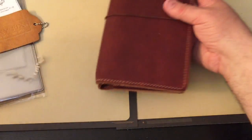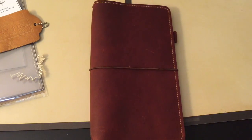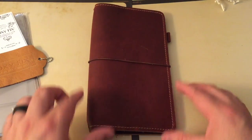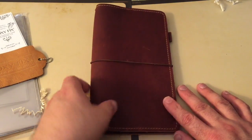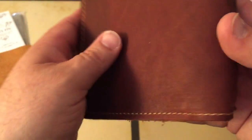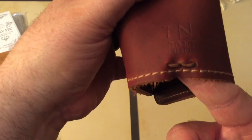Let me get a little bit more centered and fix the camera — you might see some jostling. The phone moved in the cradle. You can see that this is the Rowena leather.